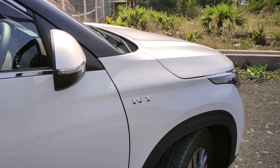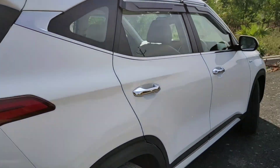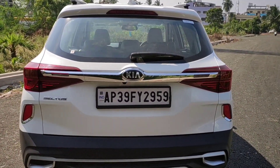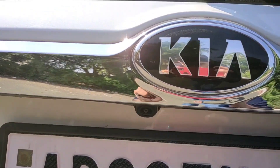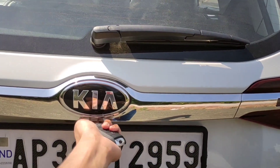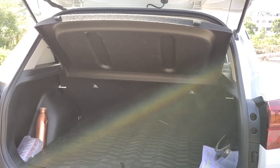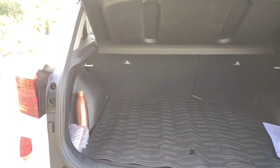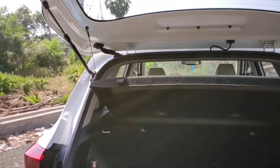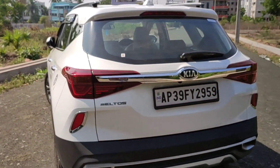On the right fender we have IVT badging which means Intelligent Variable Transmission — which is nothing but CVT, Kia's CVT. Here we have the rear parking camera and a shark fin antenna which looks beautiful. There's also a request sensor for the boot. This is a 433-litre boot which can be increased by the 60/40 split of the rear seats.